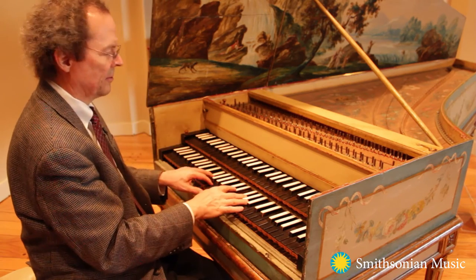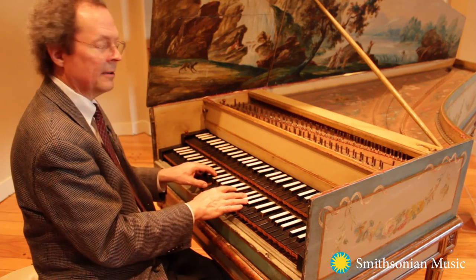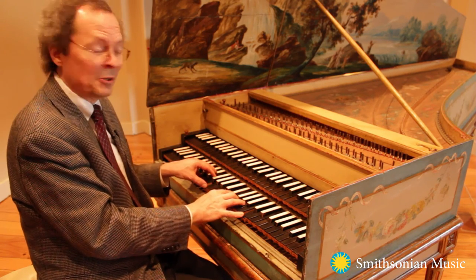Somewhat softer. Softer still. And so there are many possibilities.